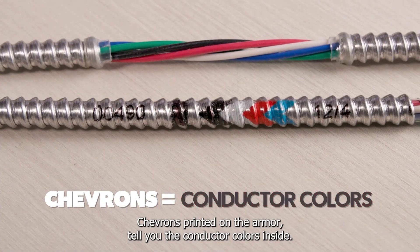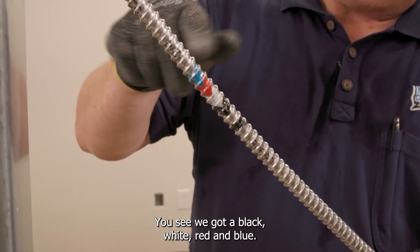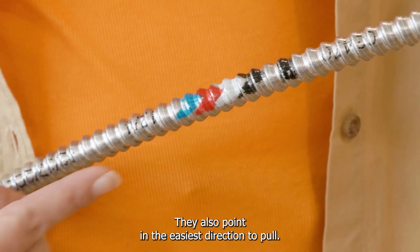Chevrons printed on the armor tell you the conductor colors inside. You can see we got a black, white, red, and blue. They also point in the easiest direction to pull.